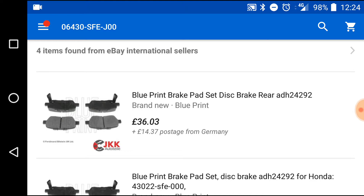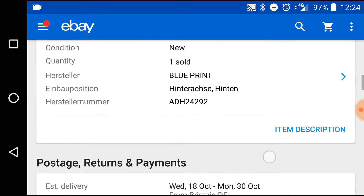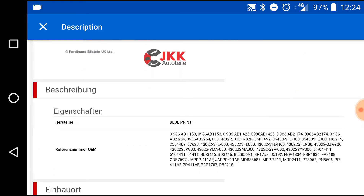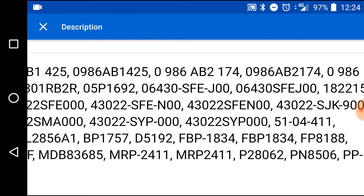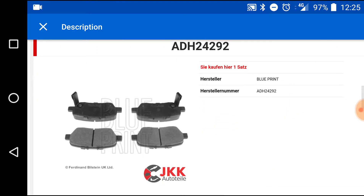As you can see, it's coming from Germany, and I'm not sure about Blueprint — some guys say it's a good brake, some say it's not very good. But as you can see here, there are part numbers, and as you can see on this one it's 06430SFEJ00 — these are Honda part numbers, so they will fit the Honda Elysion and some other models as well.